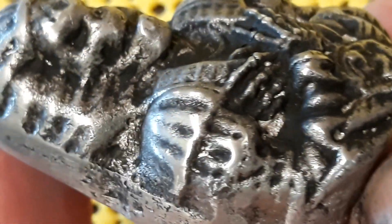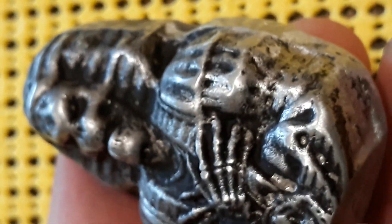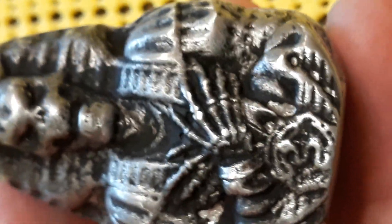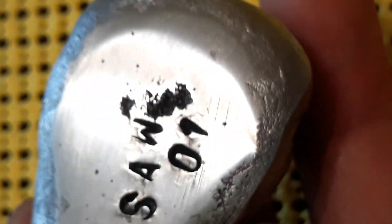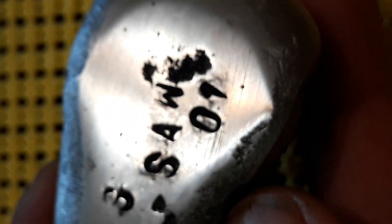I'll have to do some more experimenting with the pewter — it's definitely a lot more affordable than silver. I do enjoy doing the silver pours, but for practice and experimenting I think I'll be doing more of the pewter pours. I didn't really weigh them, but I did stamp them.